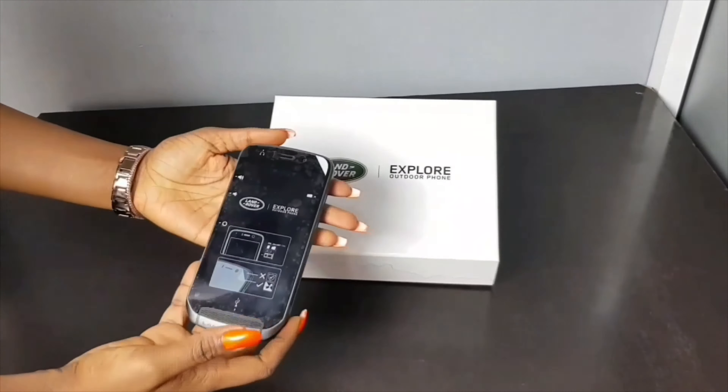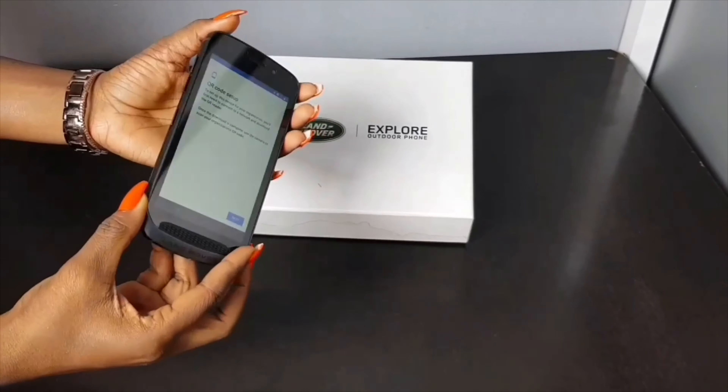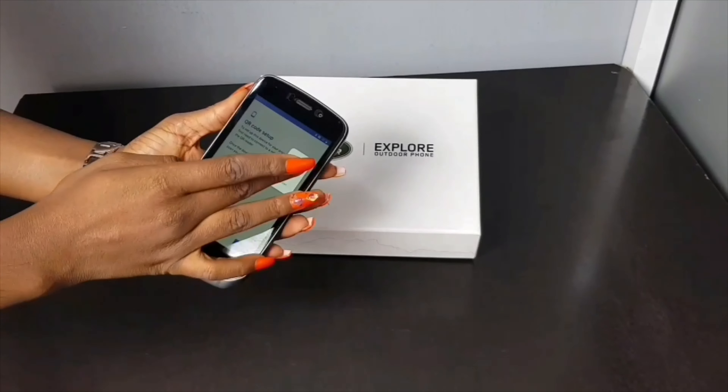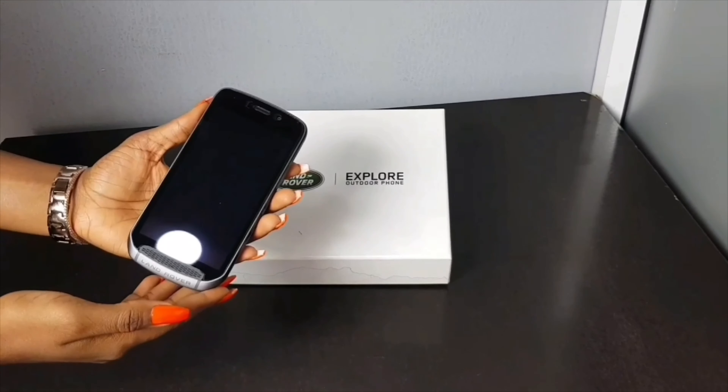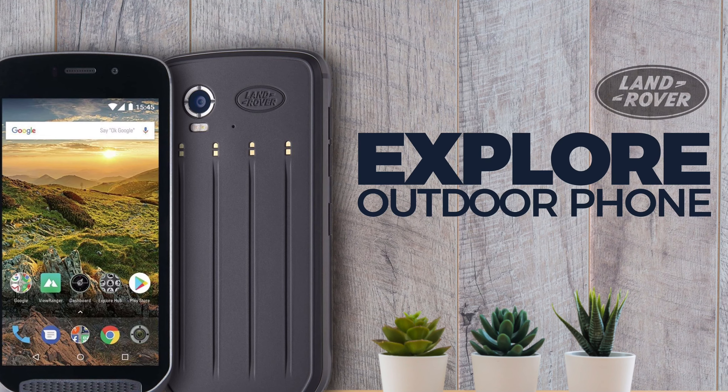The dimension of the phone is 152 x 75.3 x 14 mm. The phone is bulky but it's built to withstand tough conditions — it is a very sturdy phone. The gold panels at the back of the device are used to connect the extra battery.